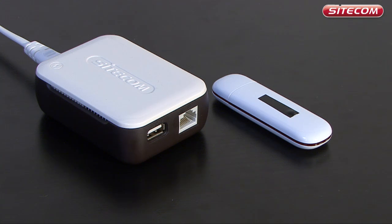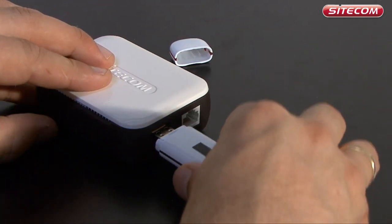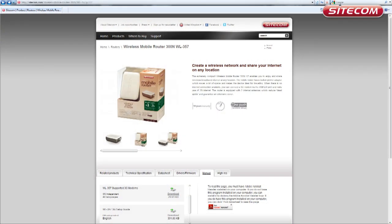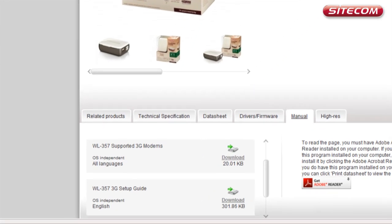Sitecom makes it possible to share a 3G connection. You only need one stick to allow a number of computers to use a single 3G connection. The clever box is extremely compact and can easily be taken with you when traveling. Insert the USB adapter for mobile internet in your mobile router's USB port and you're almost ready to go. Sitecom's wireless mobile routers support many different adapters, but it's recommended to check our website before purchasing one. See www.sitecom.com to check whether your adapter is supported.